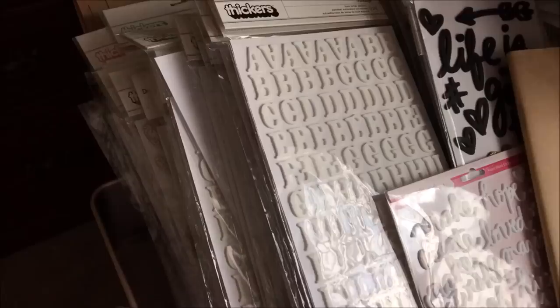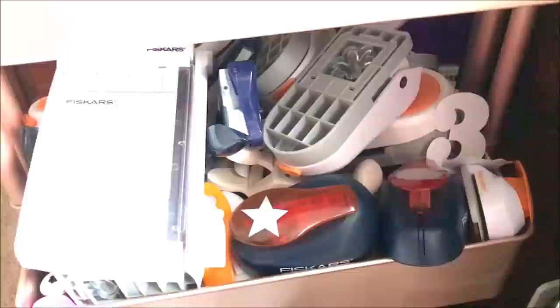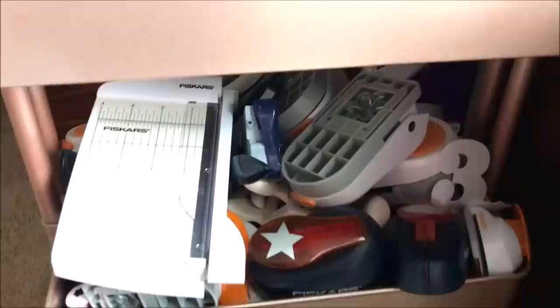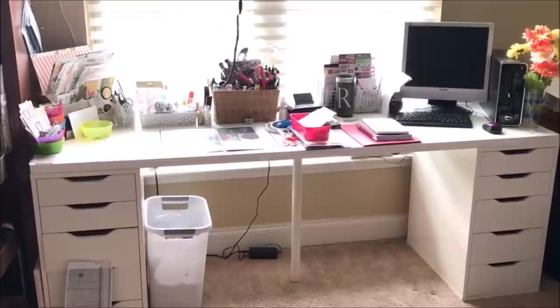I have the Raskog cart right next to my desk. On top is my giant stack of Thickers, mostly organized by color so I can grab what I need. Down below there's a lot of chaos — here are my punches and a brand new little Fiskars photo cutter I just bought. I use my punches really frequently, which is why they're in a jumbled heap across two sections. I actually use these a lot more than my Silhouette, which is why they're so accessible.